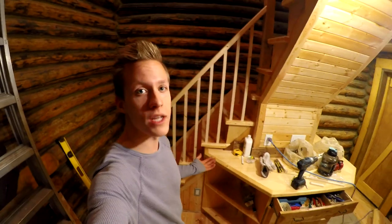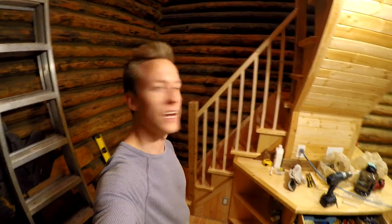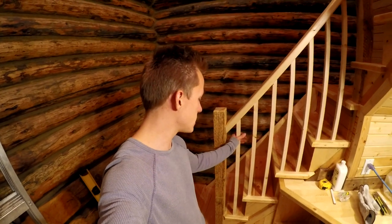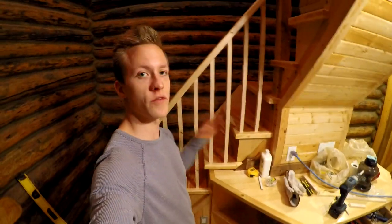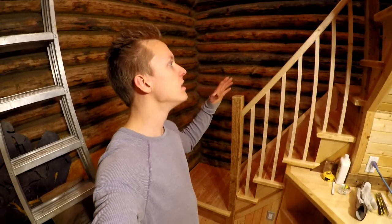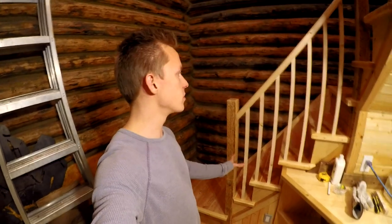All righty, well there's one little run done. Again, super easy, looks super sweet. I'm loving the way it's turning out. These middle ones — in the middle of each tread — there's four of them, and they're all exactly the same cut, same length, and everything, if you did your stairs properly and your railing. So those were super easy.